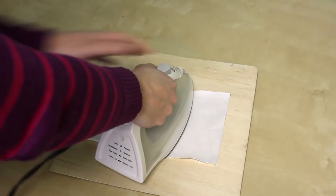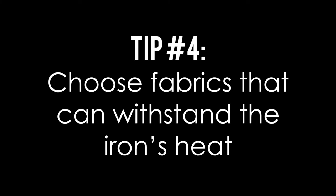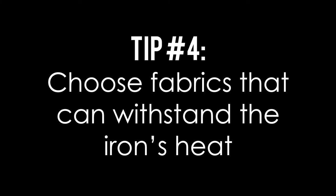We recommend that you experiment on a scrap piece of fabric similar to the fabric that you'll be using, so you can try it out on something that's not so special to you. You can use iron-ons with any type of material that can withstand the heat of an iron — really delicate fabrics are probably not the best option, as you can ruin the fabric with the heat of an iron.